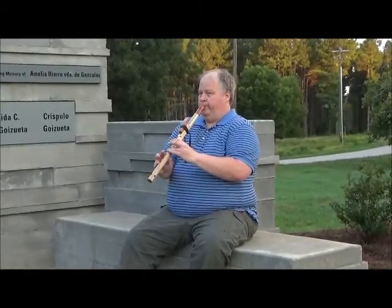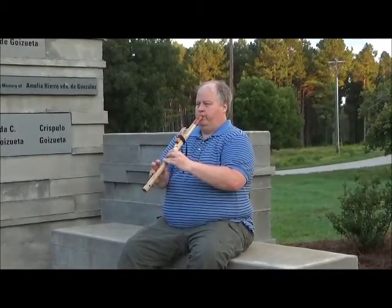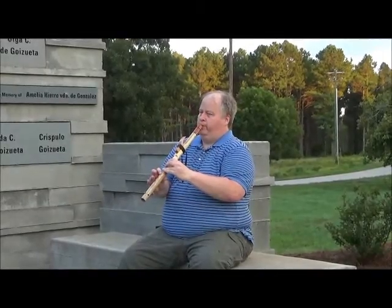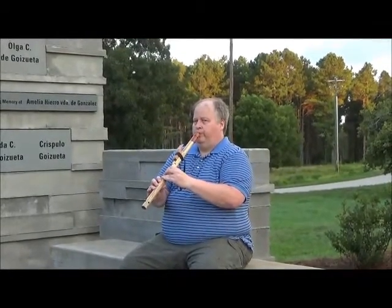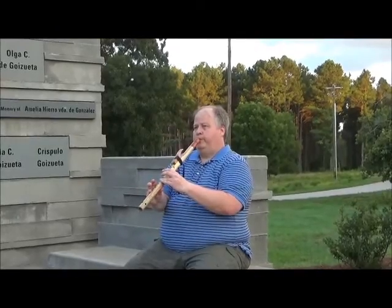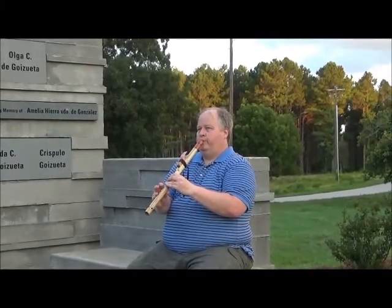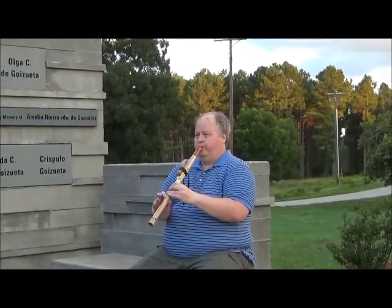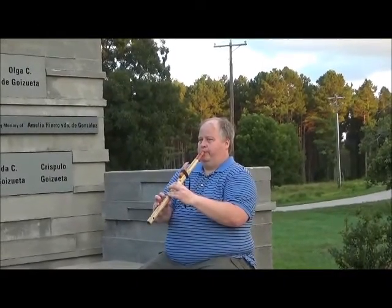Bill Krantz performs an improvisation on the Native American flute made from tea olive wood. Thank you.